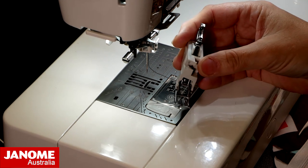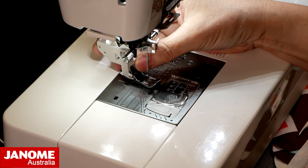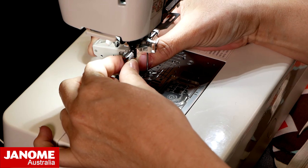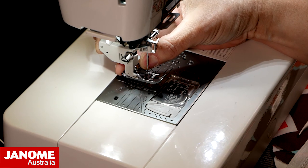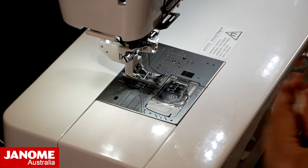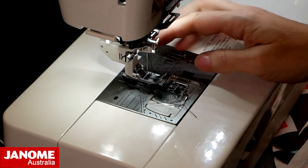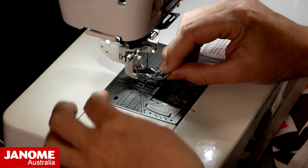I'm now going to attach my AccuFeed foot. To attach this, I've loosened off my screw — still attached but loosened quite a long way — and I put my foot right at the back of the shaft, hold it with one hand while I loosen the screw just a little bit more, clip it in to position, then tighten it up with my fingers. Once finger tight, I grab my screwdriver and give it one more little turn and it's all nice and tight. Once you have this foot attached, you don't need to remove it to change soles — you can just clip them out and back in.